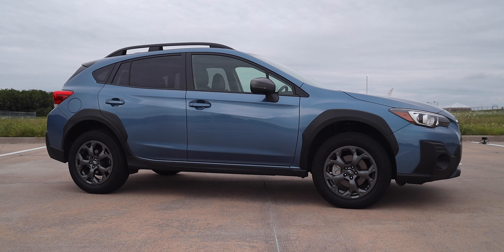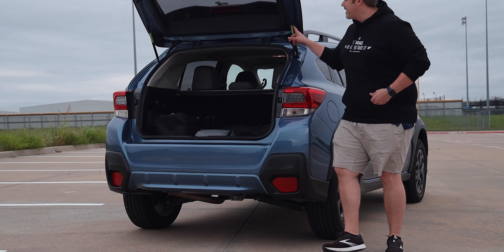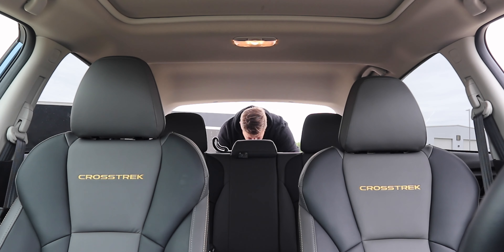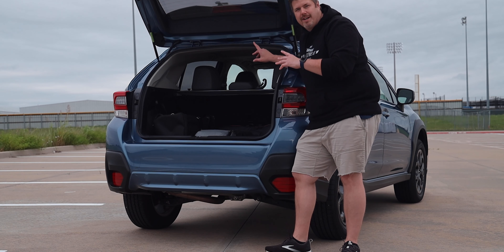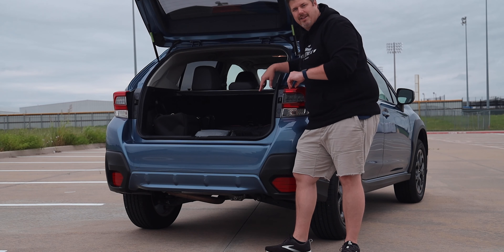We'll touch more on the ground clearance when we get to driving it. Let's pop the hatch and check out the cargo volume. It has gas struts on the hatch to keep it open, and a rubber mat in the floor to keep things from sliding and make it easy to clean. Cargo volume is 20.8 cubic feet, which is very respectable. Fold those rear seats down and you're looking at 55.3 cubic feet — definitely enough if you're going camping.